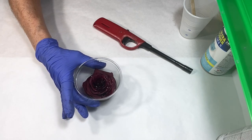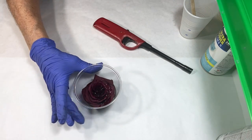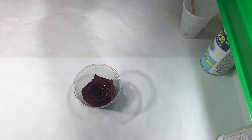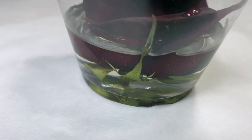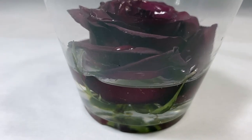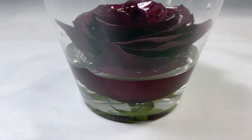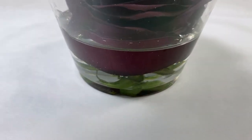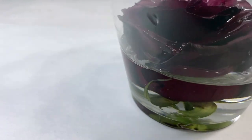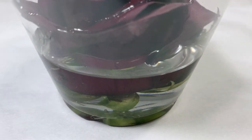It looks pretty balanced now. Looking at the tabletop view, there are some little bubbles down there — not bad but they're there nonetheless. It's fairly balanced; there's some bubbles, but I'm not going to get myself too crazy about it. That looks pretty good. So we're going to let that sit and cure, and then we'll fill it up.